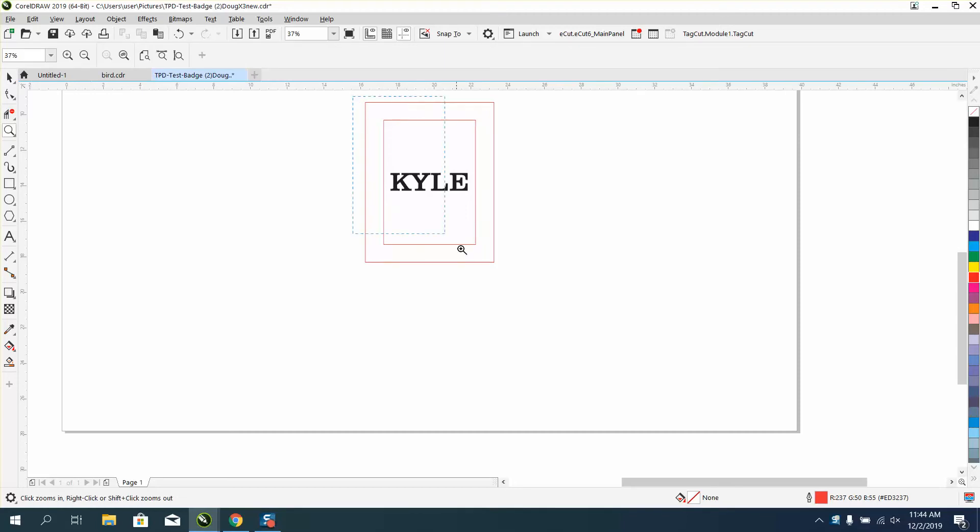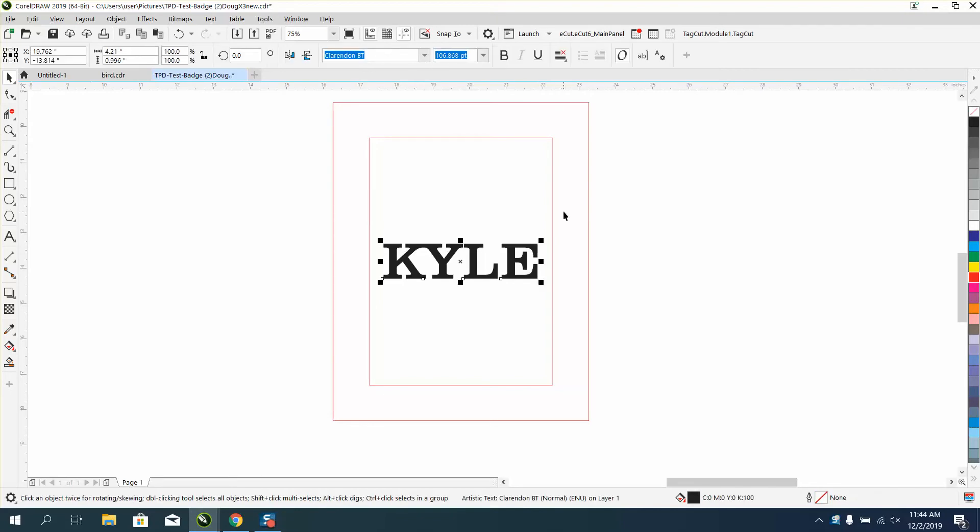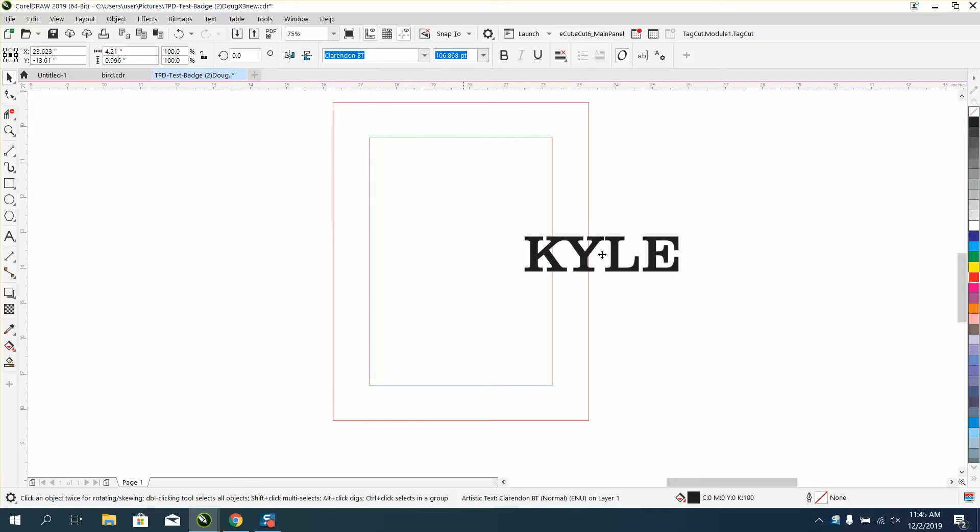Hi, it's me again with CorelDRAW tips and tricks. Last night I did a video on how to do something without welding or without the virtual segment delete key, so I thought I'd do it this morning into a picture frame that you could use for a matte board. So I just typed out the name.